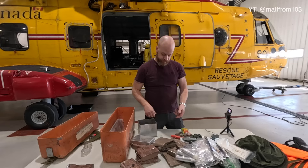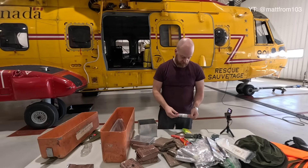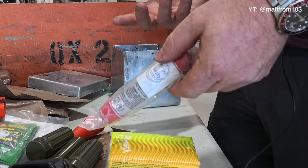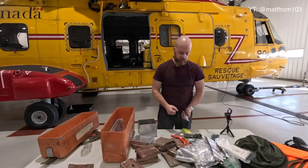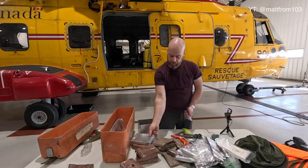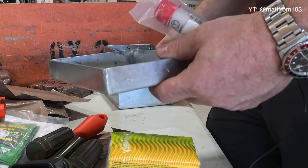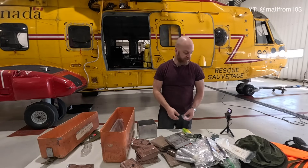Strobe light. These are called hexamine tablets — or at least we used to call them hexamine tablets, I think they're now a different chemical but we still call them hex tabs. It's basically a fuel tab — you can light this anywhere and it'll burn with minimal flame and can heat stuff. You can also use it to start a fire, or if you had a small tin cup you could put snow in there, put one of these underneath it, and it would melt the snow.